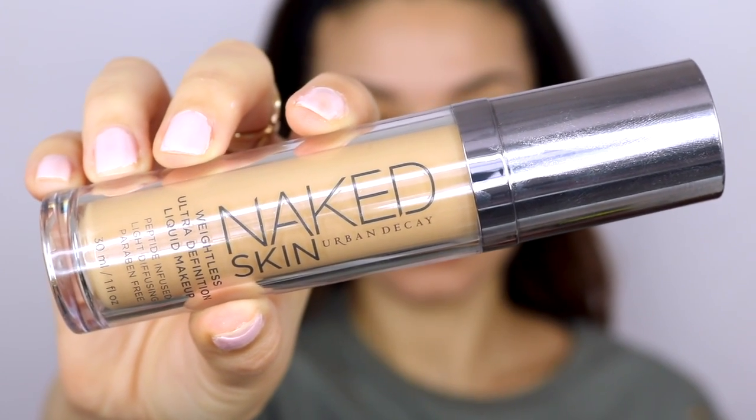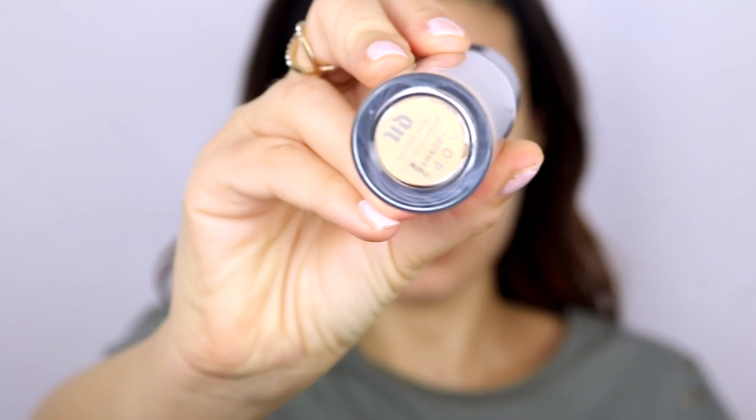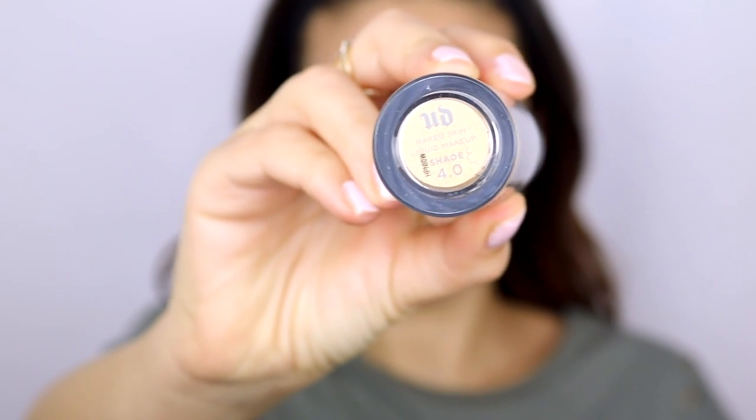So this is the Urban Decay Naked Skin foundation. I've had this for a long time but never used it because it wasn't the right color. I finally got the right color — 4.0 is the shade I use and it's perfect for me. It's a really beautiful foundation; naked skin is the perfect name because it's a very lightweight foundation and it looks really natural on the skin. If you're looking for a great everyday foundation I definitely recommend this one.